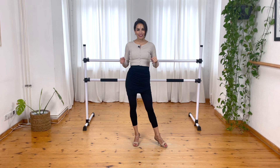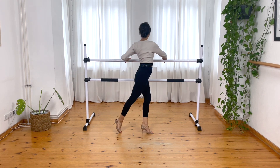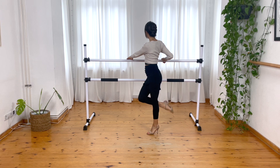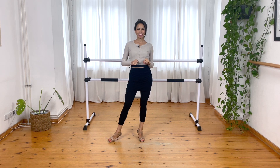Hello, welcome to another video. Today we are going to train together an ornament for paradas. We are going to train this ornament — it's a perfect ornament for paradas. So let's start together.